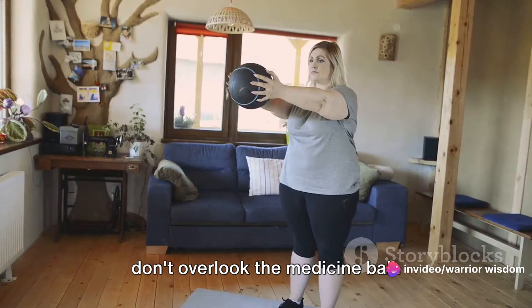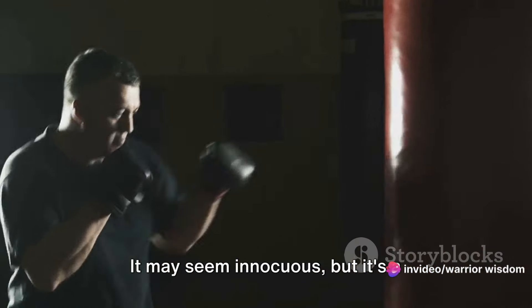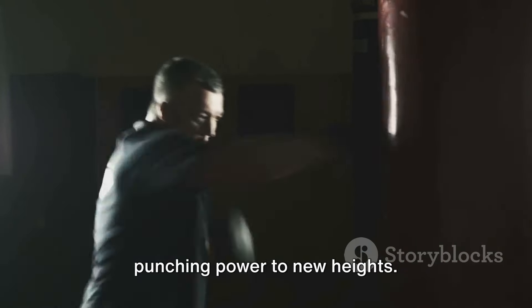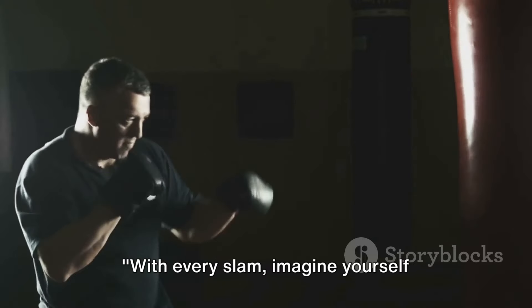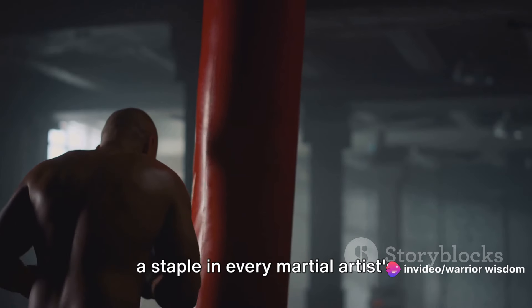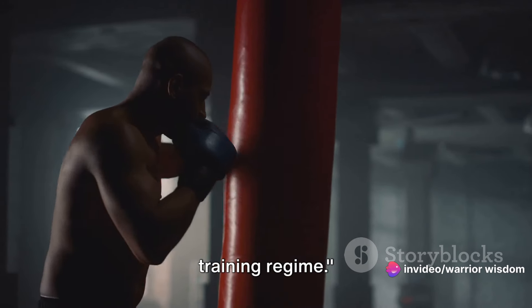So the next time you're in the gym, don't overlook the medicine ball. It may seem innocuous, but it's a powerful tool that can help you take your punching power to new heights. With every slam, imagine yourself delivering a knockout punch. Third on our list are heavy bag drills, a staple in every martial artist's training regime.